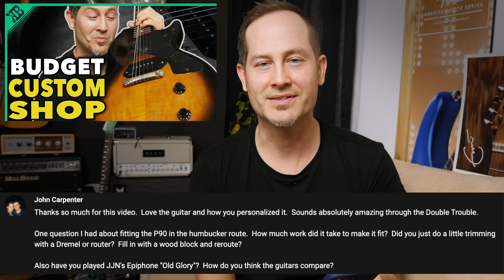I had a chance to play one or two Old Glories when they came out, but I never had the chance to directly compare my Junior to one. They feel different though, because the Old Glory has a normal Les Paul thickness — basically like a Les Paul Custom but with one P90 and a wraparound bridge. My guitar is way thinner and lighter. Fitting the P90 in the humbucker routing was a Dremel kind of job. I didn't panic about it looking pretty because I knew the dog ear cover would cover everything. The width was a little different and the P90 is a little longer, so I needed to take care of that.